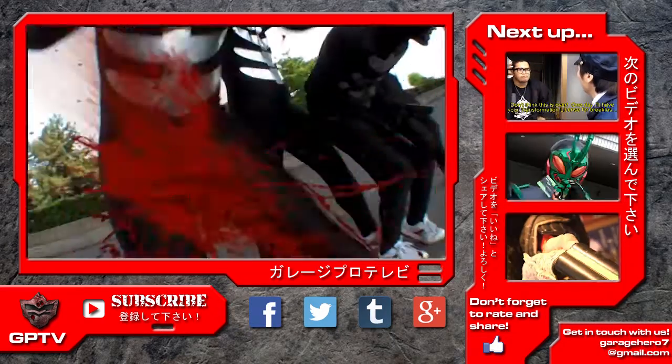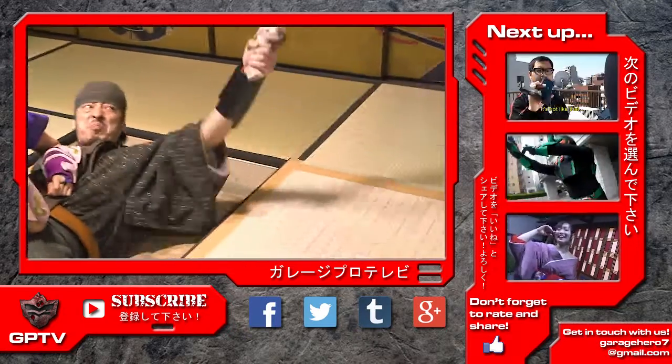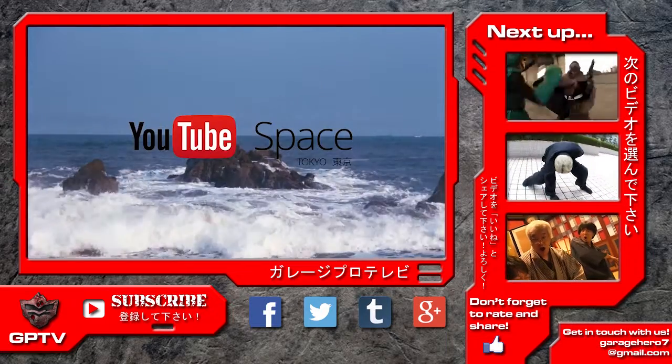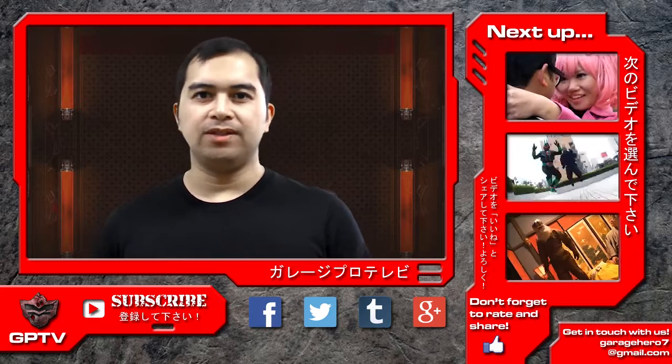Also, be sure to check out our original not-safe-for-work Tokusatsu Gun Caliber, as well as our Jidai Geki Fantasy web series Ayakashi Samurai, which was shot in collaboration with Toei Company Limited and the YouTube Space Tokyo. Tune in next time for more Tokusatsu Film School right here on GarageProTV. Thank you.